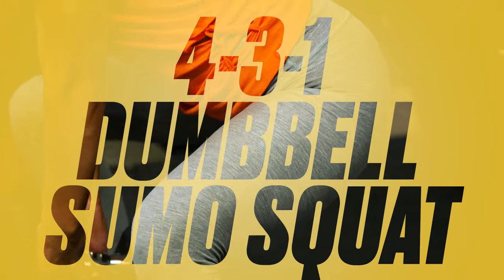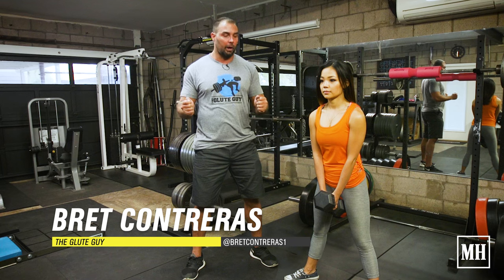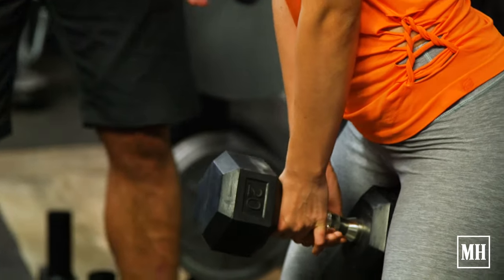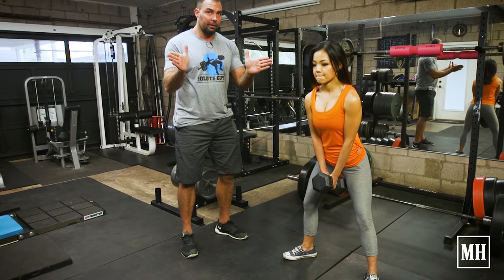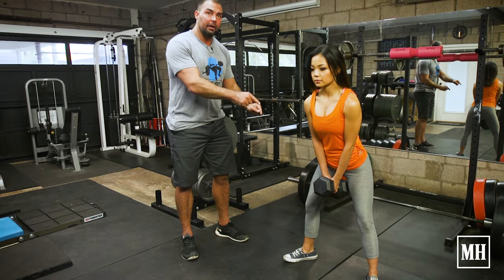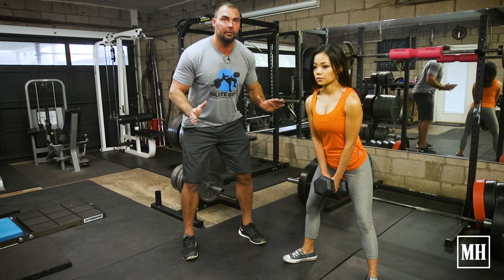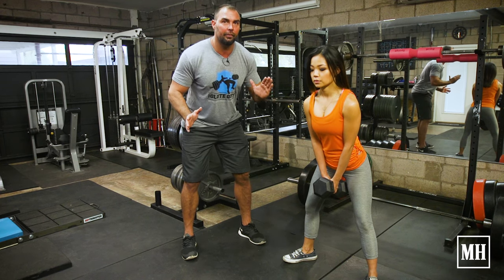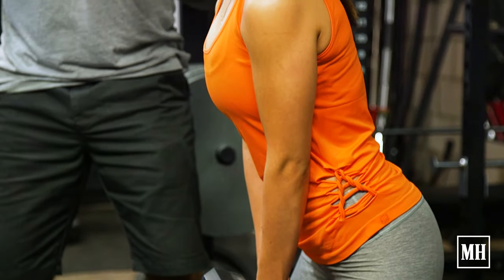I'm Brett Contreras with the Men's Health Glute Project, and today we're going over the 4-3-1 Sumo Dumbbell Squat. Sohi here has the dumbbell positioned at waist height, with her feet flared out a little bit. She's keeping the weight on her heels, and she starts out with a slight torso lean — not quite 45 degrees, but maybe about a 30-degree angle, which she will keep constant throughout the duration of the set.